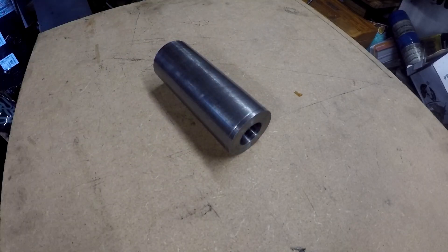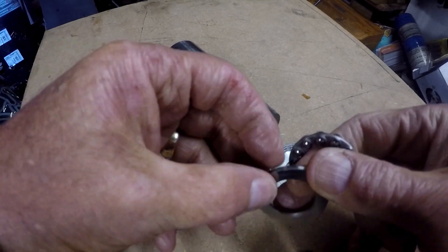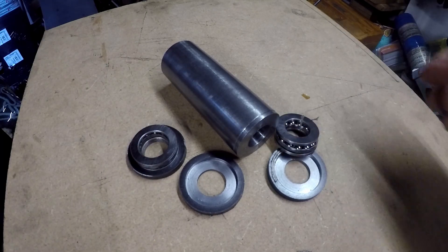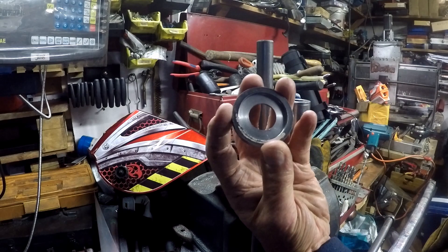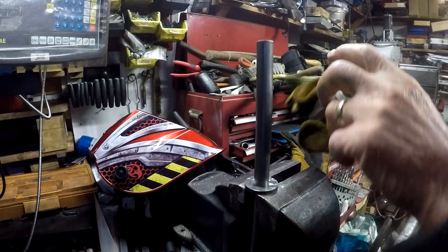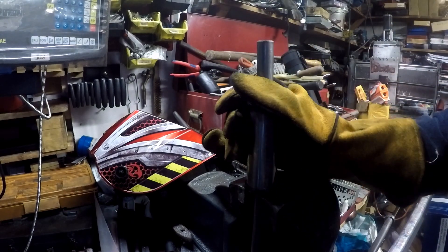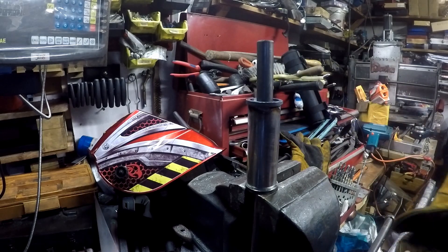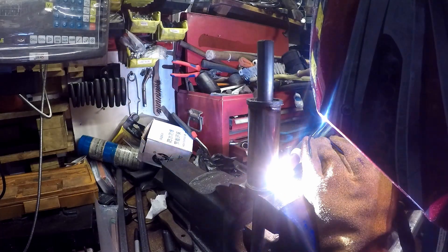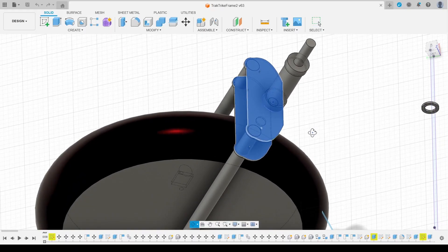Here's the steering barrel, the thrust bearing plates, and the bearings themselves. The next thing I need to do is to weld the top and bottom plates to the barrel. With the shaft that I'm actually going to be using for the steering, I put one of these plates over it and then the barrel goes over the top to hold it in place during welding.